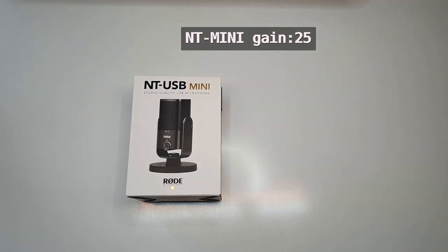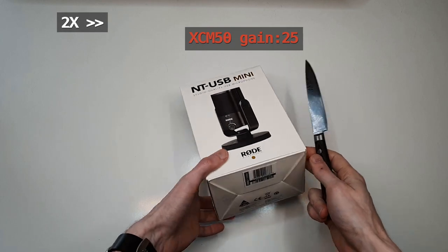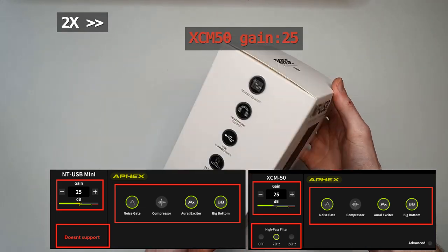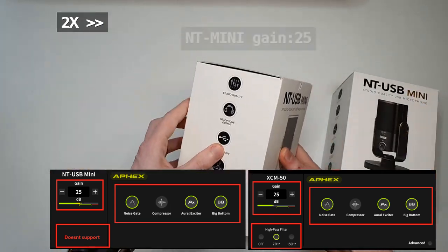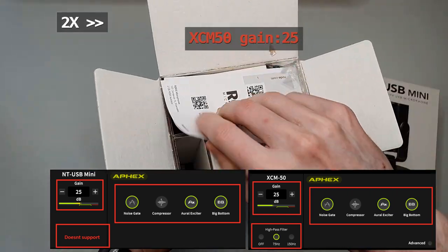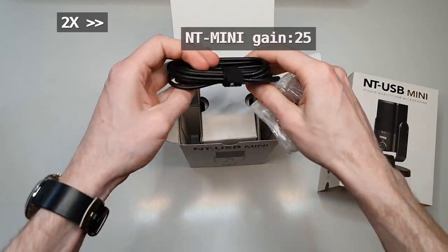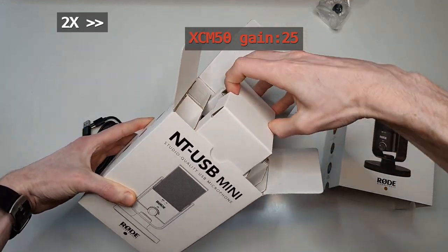Let's put the XCM50 aside for a moment and take a look at the NT-USB Mini first. I'm doing commentary in post-production so you can hear both mics. They are exactly the same distance from me — about 15 centimeters — and you can hear for yourself that there's not much difference. I suspect they have the same microphone hardware inside.